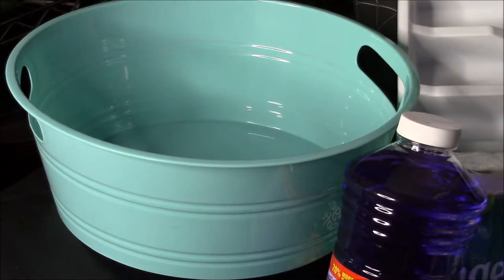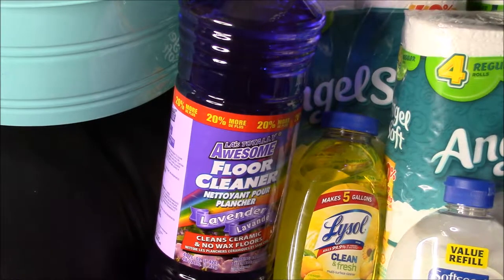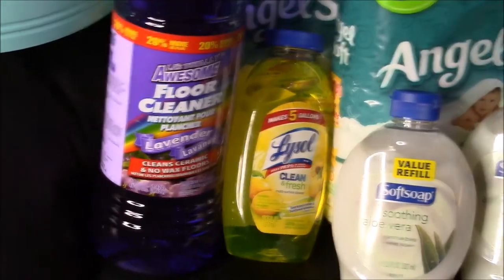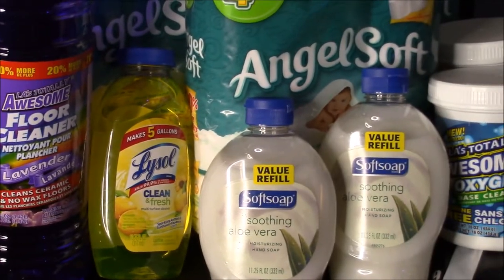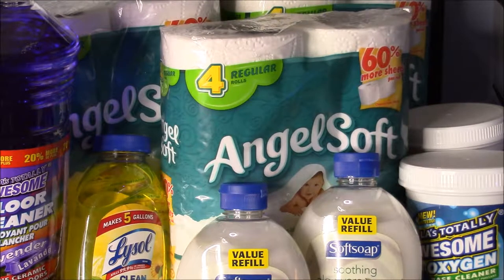I was only able to get one of the teal bins — the rest were broken on the shelf. This floor cleaner: I have tile floors throughout my apartment, so mopping is pretty much a daily task and we go through floor cleaner constantly. This is a really cheap Dollar Tree floor cleaner — the Purple Stuff, the Lysol — good stuff, makes five gallons. The soft soap and Angel Soft four-packs were 50 cents each with coupons.